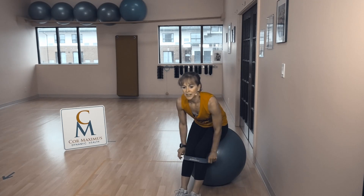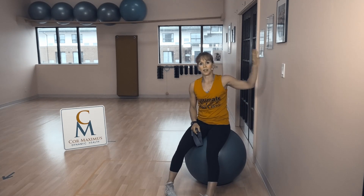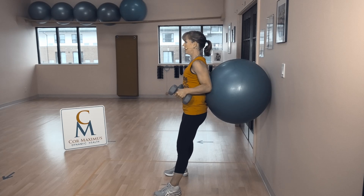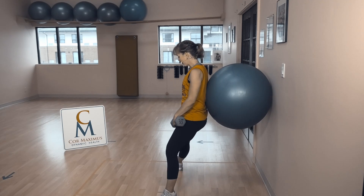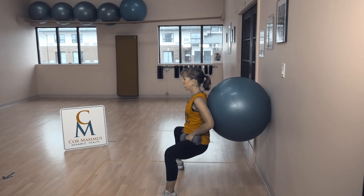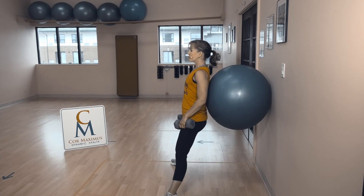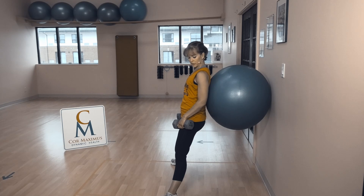Two moves left — we are going into pliés. Back at the wall with your weights. Unless your legs need a reprieve, you can always do this without weights — body weight exercises are phenomenal. Ball is in the small part of my back. For a plie, toes are turned out, weights rest on my hips. Chest out, shoulders down, and we sit. Shoulders are in line with hips. Knees in the bottom position are in line with toes. As you come back up, push through your heels and squeeze glutes at the top.